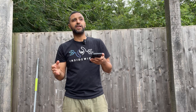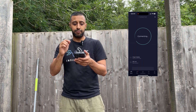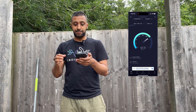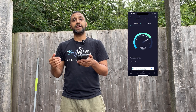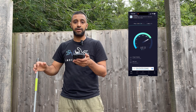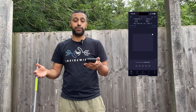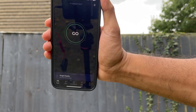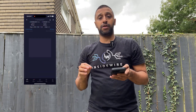Now we're standing approximately 10 to 15 meters away from the access point — one far corner of the area. Running the speed test, we still have full signal on the phone. We're getting 476 megabits per second down and 98.2 megabits per second up. Moving to the other side, we get 452 down and 101 up.